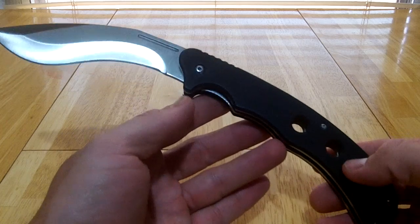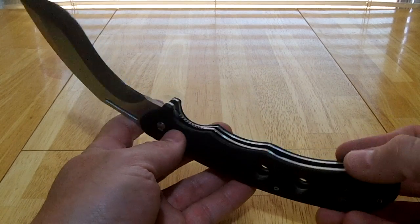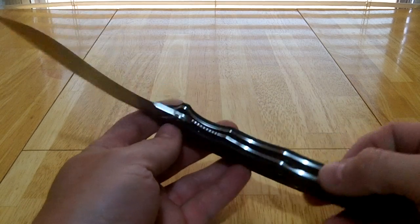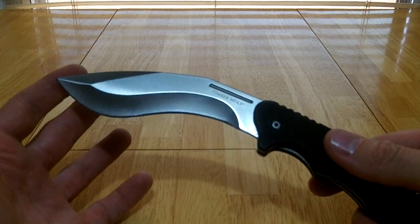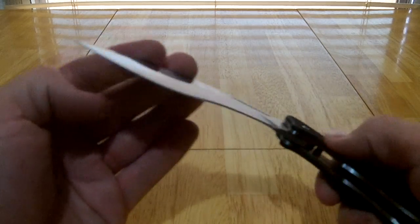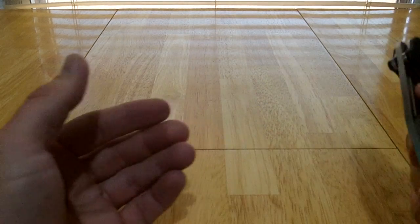This is really another take on the Boker Magnum Folding Kukri. In fact, they're probably the same manufacturer, just a different label. This one I got from Bud K, and the only difference I can really see between the two is this has a bright finish instead of a bead-blasted finish on the blade. Otherwise, same knife and about a dollar difference — I think it was $17.99 from Bud K.